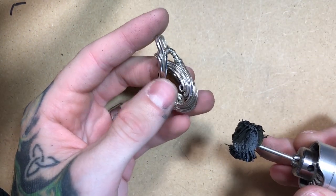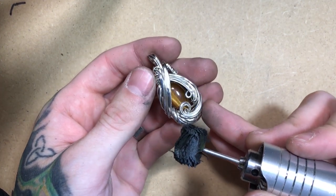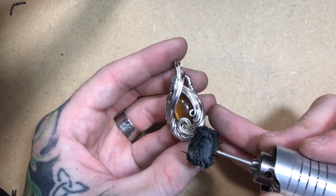From here, we're going to go ahead and polish over the piece. This polish is fine enough that it could be used on stones without potential damage to the pieces.